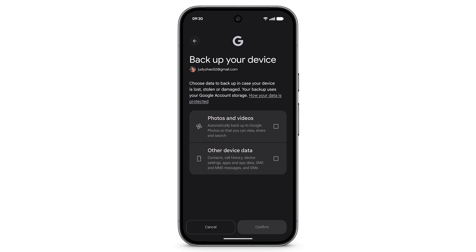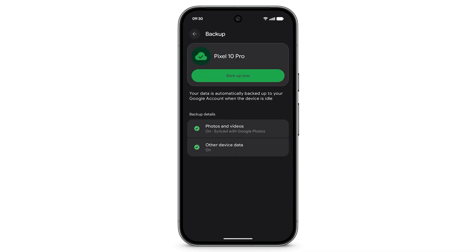Choose what data you want to backup. You can select photos and videos and other device data. Tap Confirm. To manage backup details for your photos and videos, tap Photos and Videos.